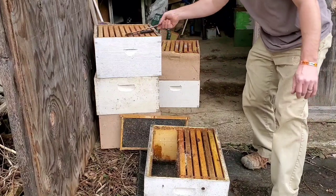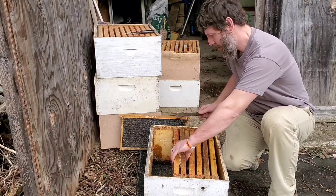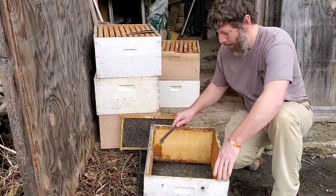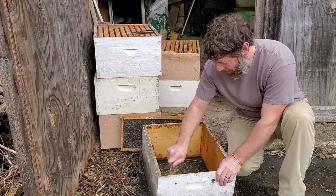Let me see where my tools are — they're gross. The bees will clean them right up while I'm cleaning them up now, and then the bees will do the rest of the work.